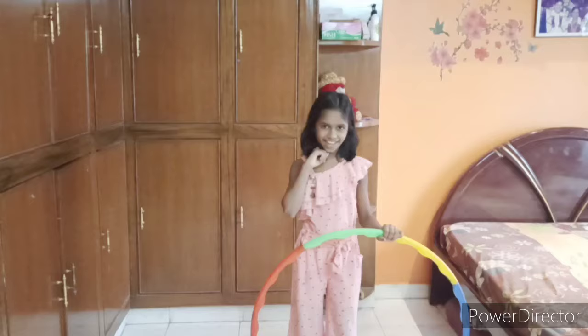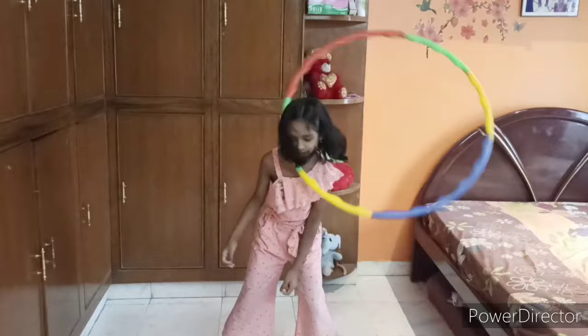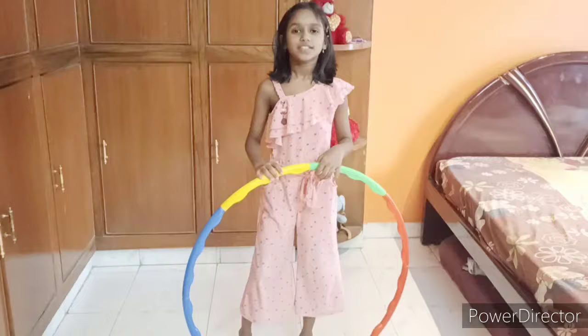Now let's learn to do with neck. You have to bend your neck and keep the ring like this. And do like this. Okay?